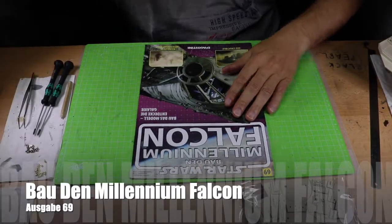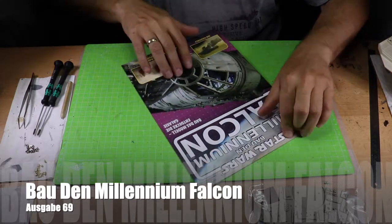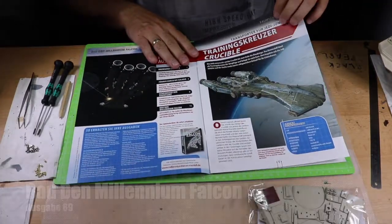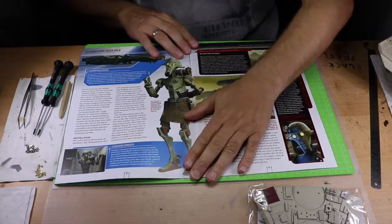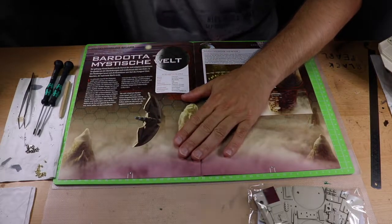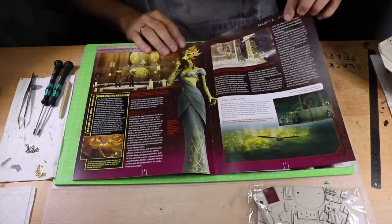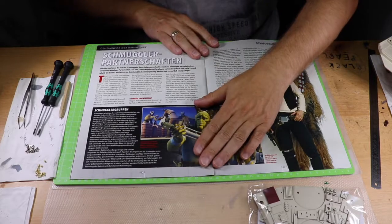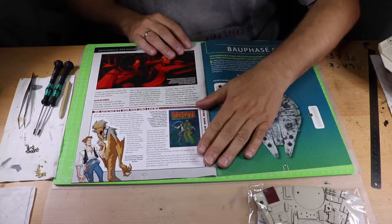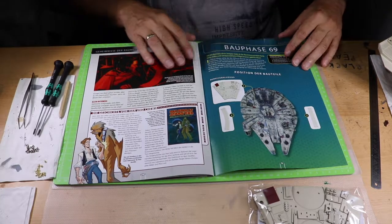Hallo und herzlich willkommen zu einer weiteren Folge von Bau den Millennium Falken, und zwar mit der Ausgabe 69. Wir schauen mal wieder ins Buch, was da so für interessante Sachen drin stehen. Alles von Clone Wars, dann haben wir hier Chewbacca und Han Solo. Das ist ein Comic wahrscheinlich. Und dann kommt auch schon die Bauphase 69.